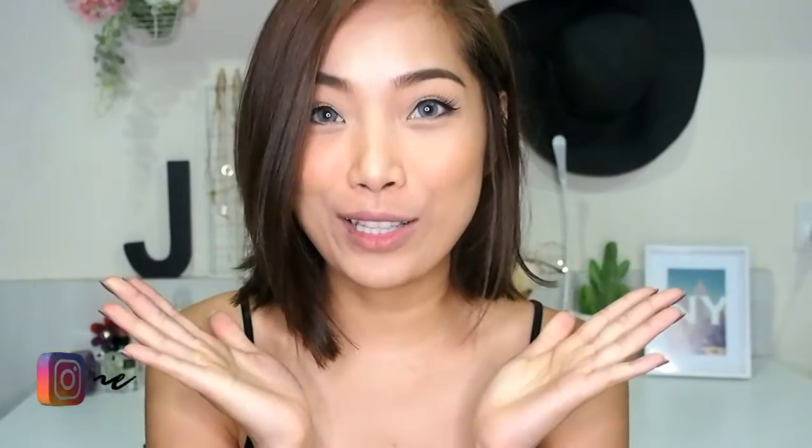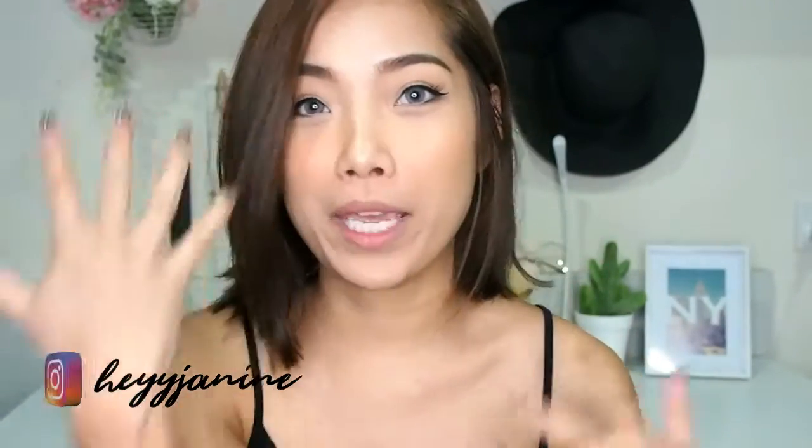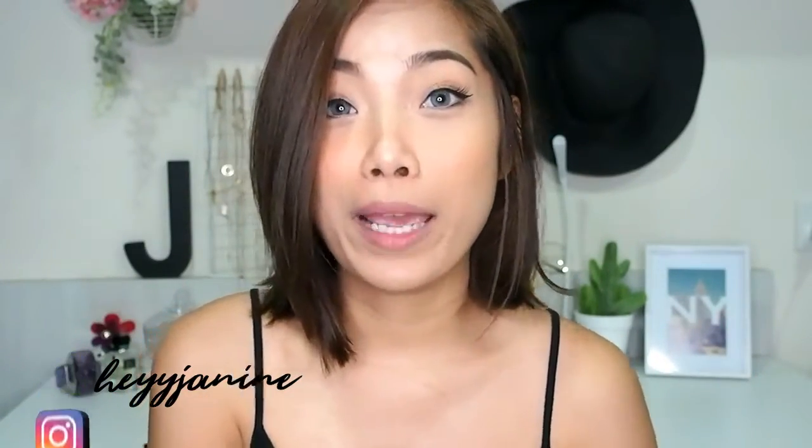Hi guys, welcome back to my channel! My name is Janine and today's video is a tutorial on this look — a very simple makeup look that I posted on my Instagram last week. I asked you guys if you wanted a tutorial on it, so here it is. Let me talk about the contact lenses I'm wearing very quickly.